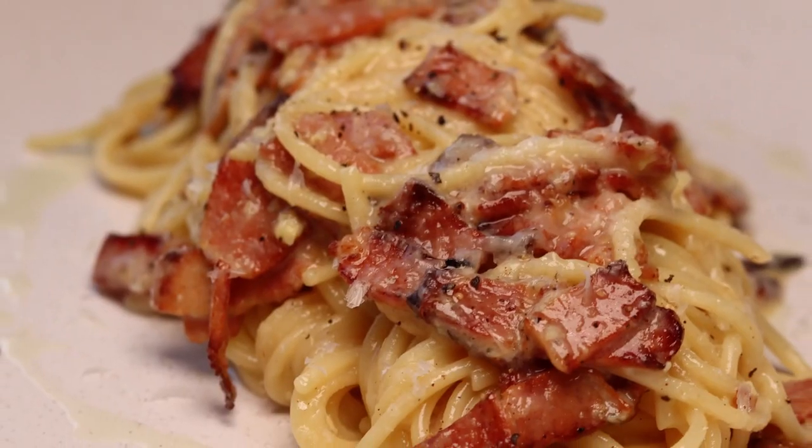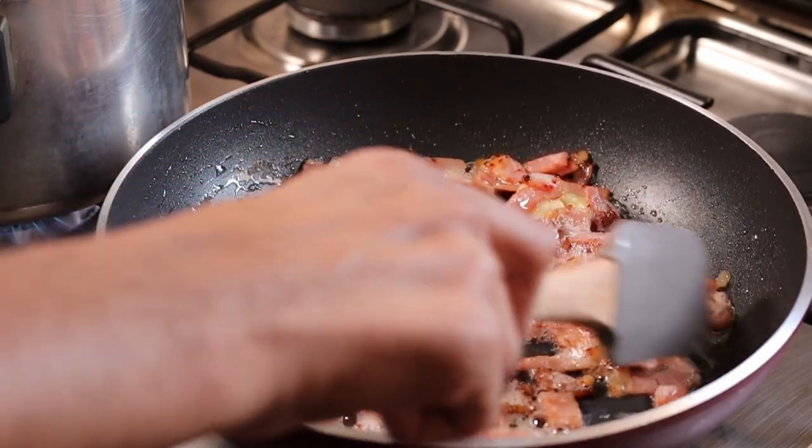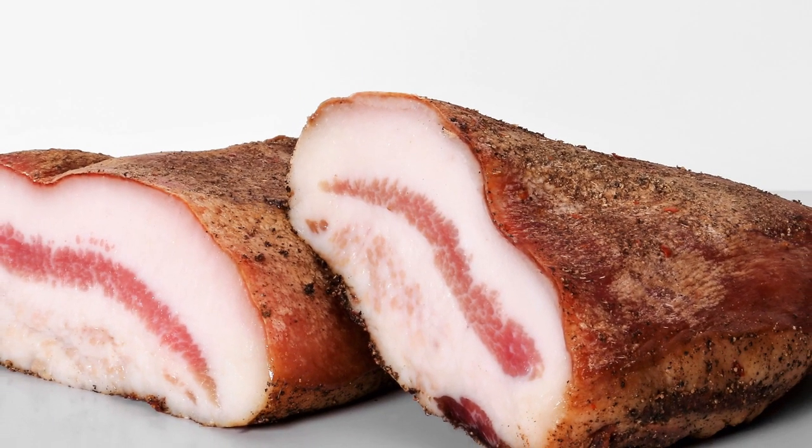Hi guys, what's up, welcome to the channel! In this video I'm gonna share with you guys how to break down the biggest pasta deal in Italian cuisine — the biggest one. We're gonna boil the pasta, and while the pasta is boiling, sauté the bacon or guanciale, which is the cured cheek of the pig. It is a very traditional ingredient.